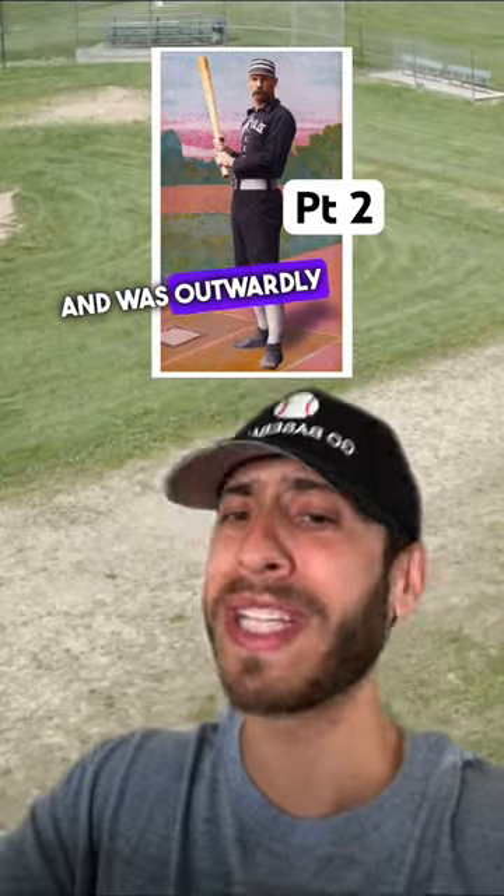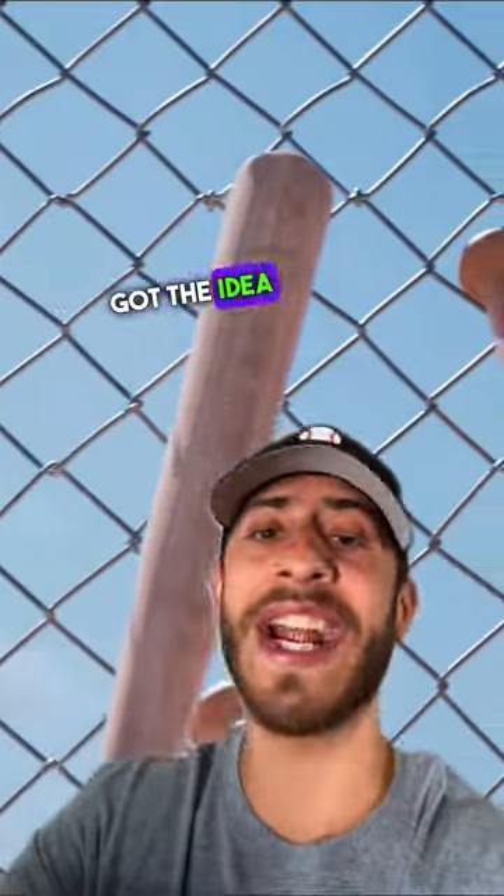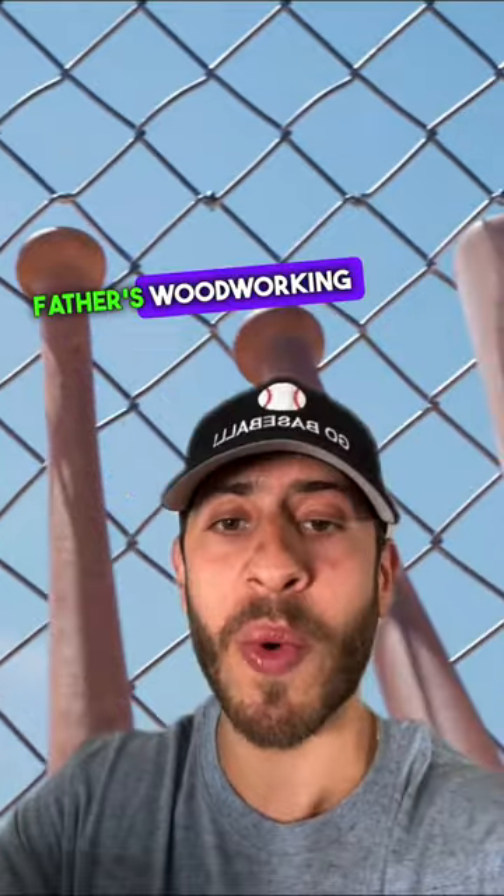Browning broke his bat and was outwardly frustrated. So John got the idea to ask Pete if he wanted to go to his father's woodworking shop so they could make him a customized bat.